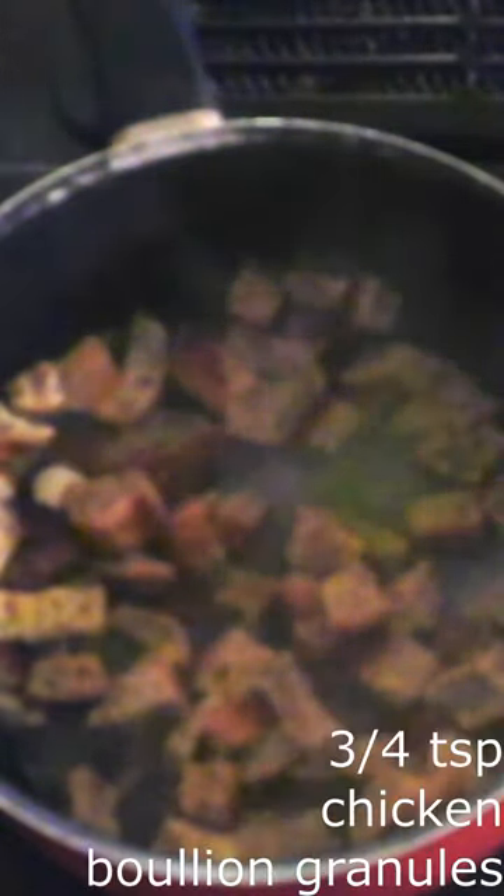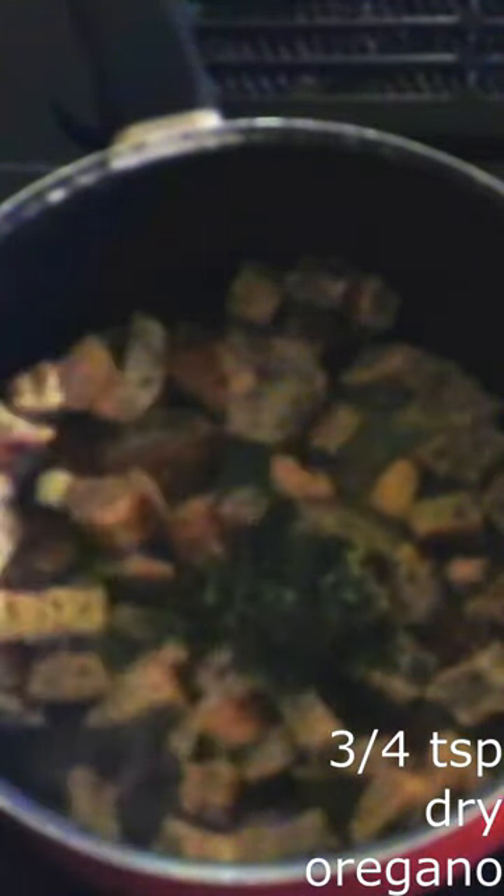Stir in 53 grams of keto dried bread cubes until the cubes are fully coated with the water and butter mixture. Stir in 3/4 teaspoon of chicken bouillon granules and 3/4 teaspoon of dry oregano.